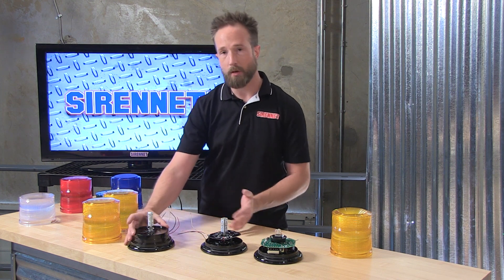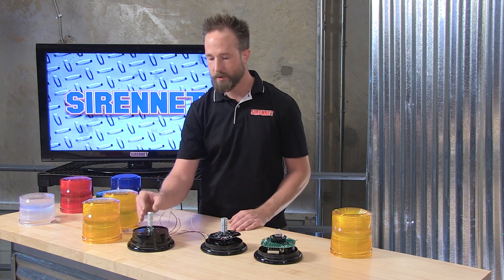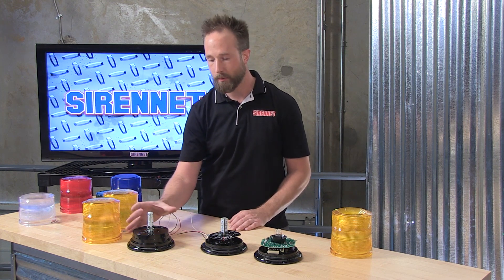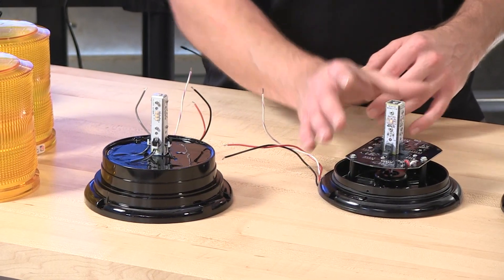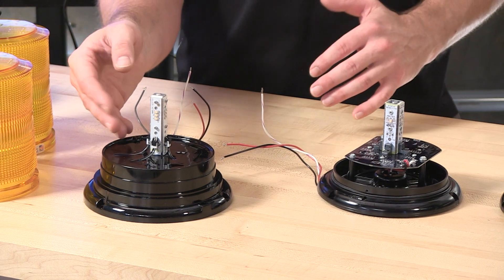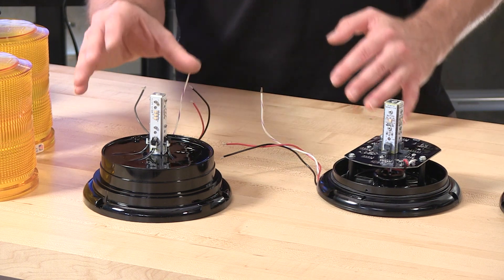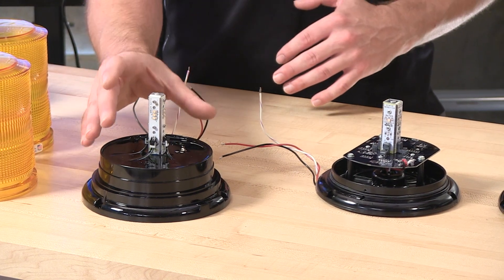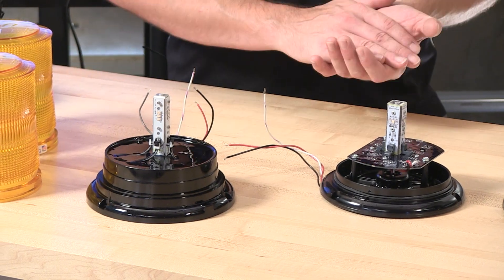Something that's going to make the L21 stand out for its appearance on your application is an additional quantity of diodes added to the tower. On the L10: four diodes. The L21 has three diodes on each side of the tower — amber or white — for a total of 12. So between the two, when I fire these up, you're going to notice an increased intensity with the L21. More diodes, more output.